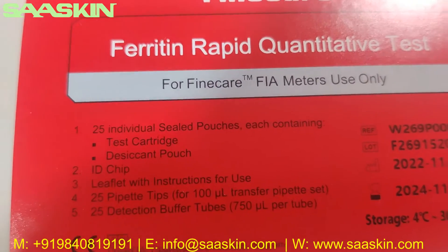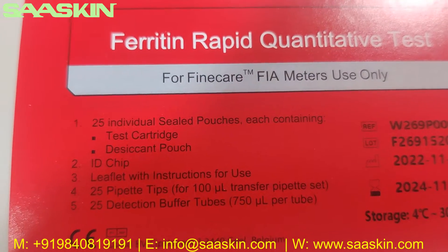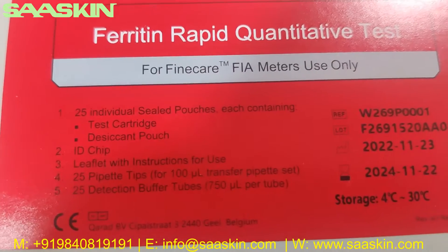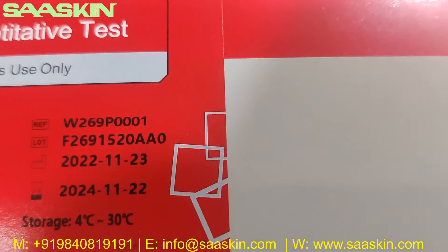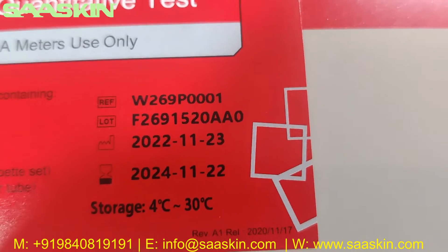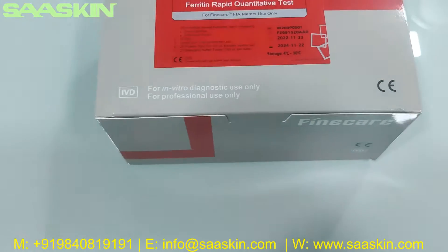If you look at the key contents inside, there are 25 individually sealed cartridges and an ID chip. You also have a leaflet IFU, 25 pipette tips, and 25 deduction buffer tubes. On the label you can see the reference part numbers, lot number, standard expiry of two years, and the storage temperature conditions.